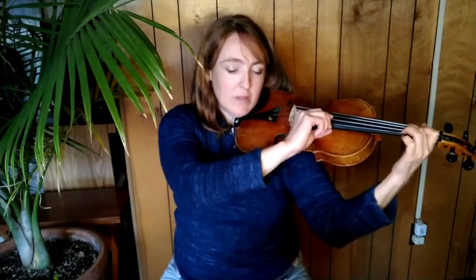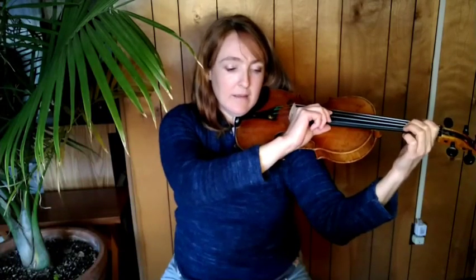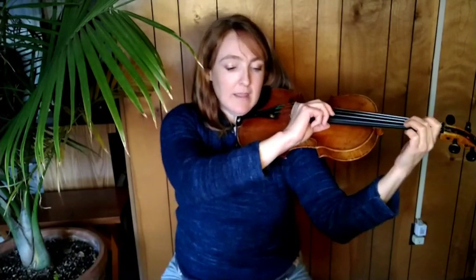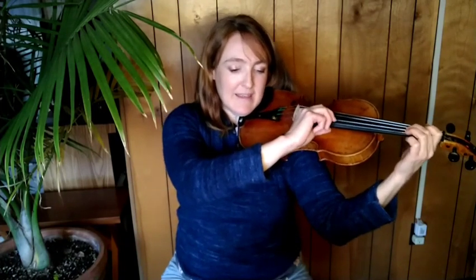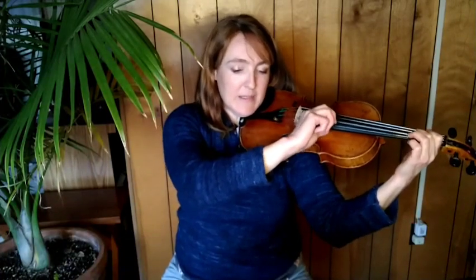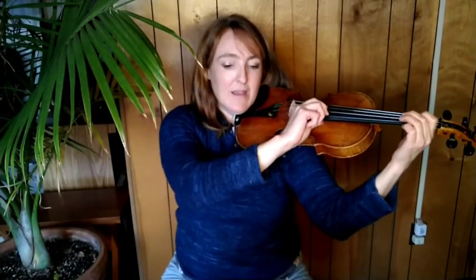B, A, rest, rest. C sharp, B, A, rest, rest. A, A, A, A, B, B, B, B. C sharp, B, B, A, rest.